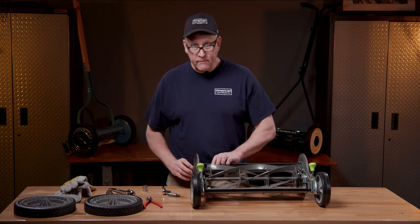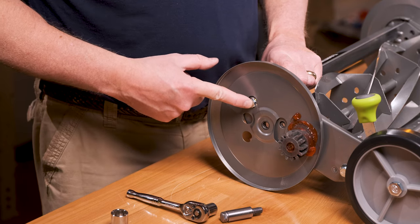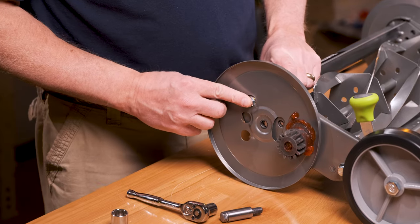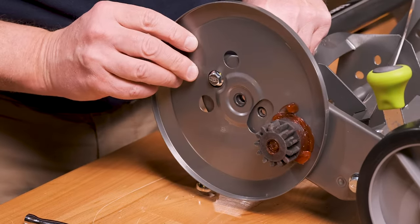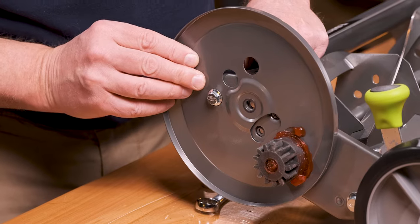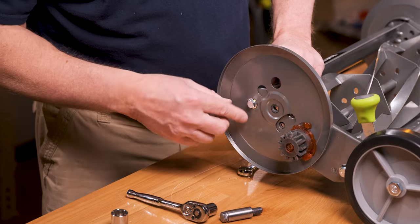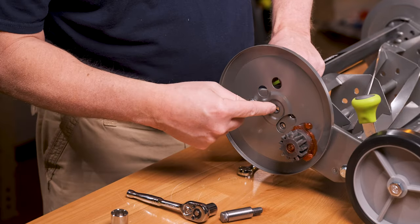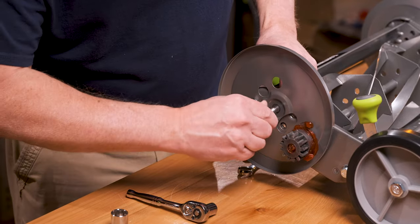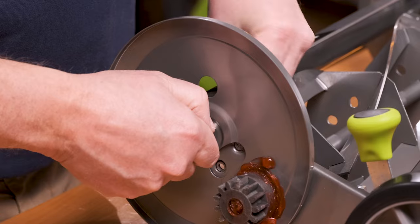Now that we have the axle off, we can set it to our desired height. Each position corresponds with different cutting heights along with your back adjusters. C is the highest cutting height set at the factory. Rotate the plate to B for the next level of cutting height, and A gets you the lowest cutting height. As you move your side plate, it automatically lines up your axle into a hole where you can reinsert your axle.